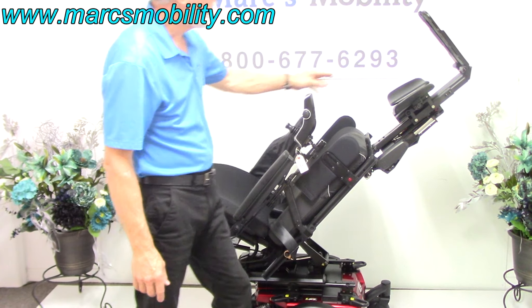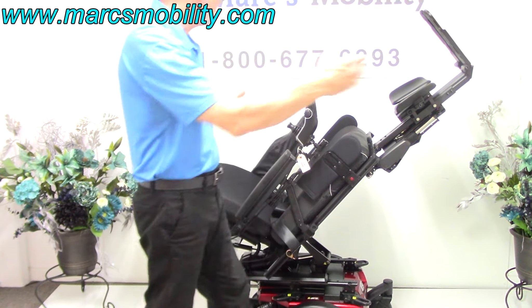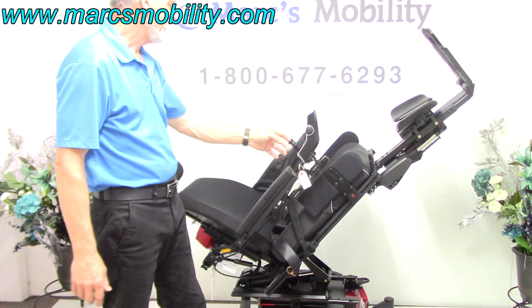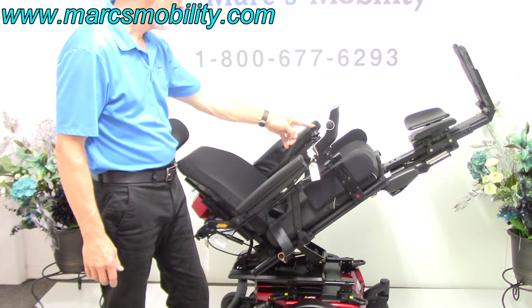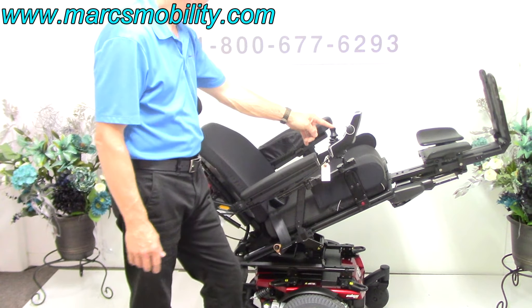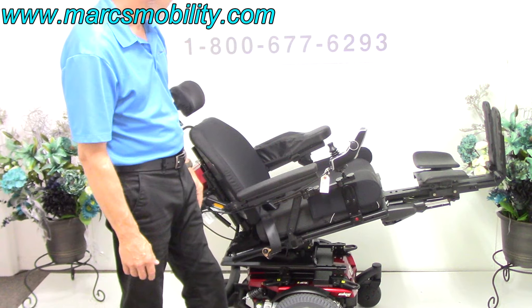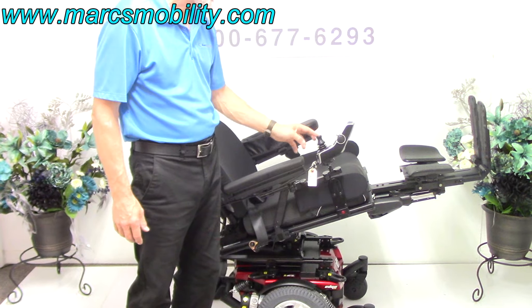These legs are also adjustable — whether you're five feet or six foot two, we can adjust the length. For circulation, this position is a bit extreme. You can actually do it from a less tilted position, and you'll still get the circulation benefit.